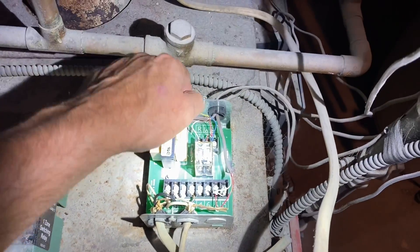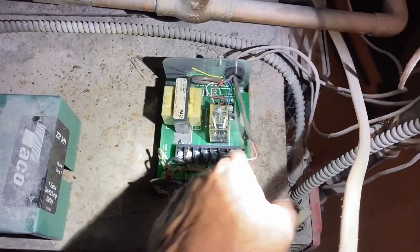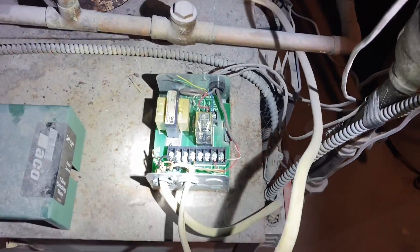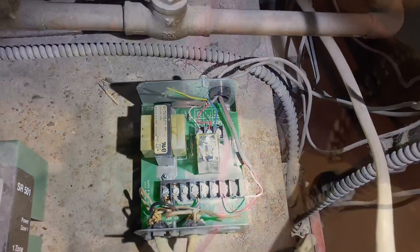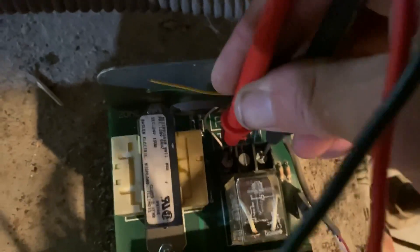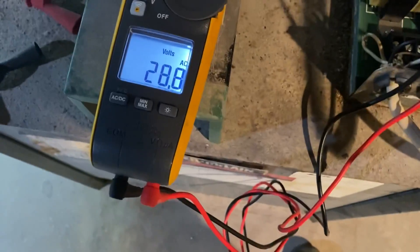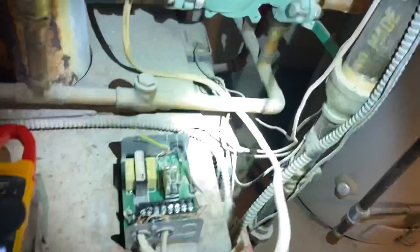We have common wired there, the light is on. Common is hooked up there. Let me get a voltmeter and make sure we have 24 volts across R and common. Sorry for the dim lighting - I'm testing between R and common. There we go, I do have 24 volts - 28.8 to be exact.